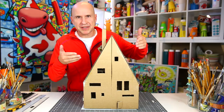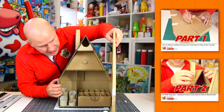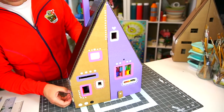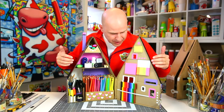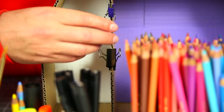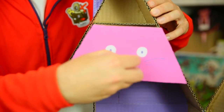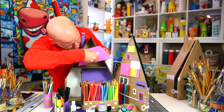Remember this pencil house desk organizer from a few videos ago? You can open it up and there are all kinds of ways to organize your pencils and stuff inside. Here's how to decorate it. When you open it up, there's a beautiful space for all your precious stuff — colored pencils, markers, brushes, paper clips, erasers, knickknacks, a pencil sharpener, and even a secret diary. Just grab the nose of this cat and pull it right out — nobody will ever know it's behind there.